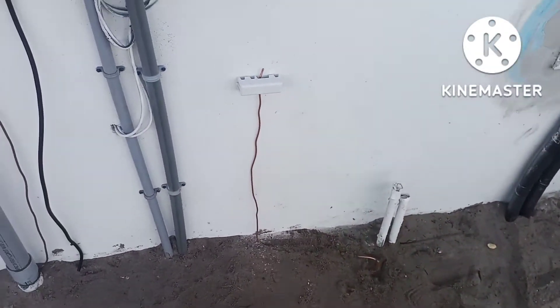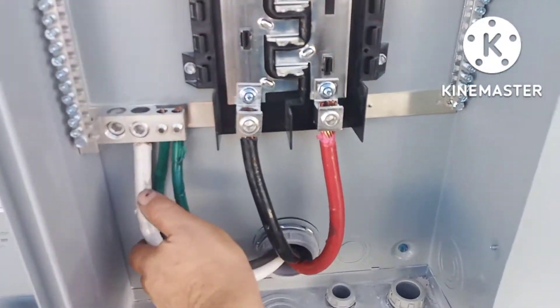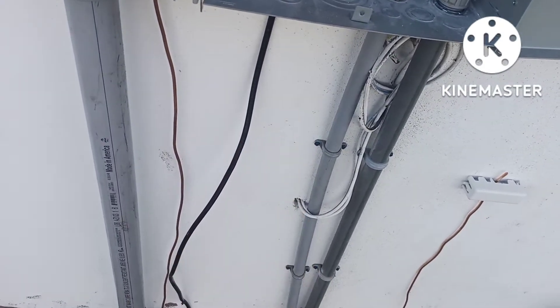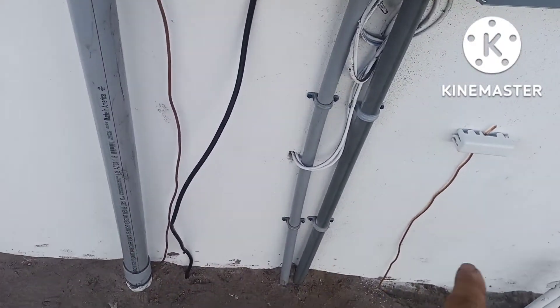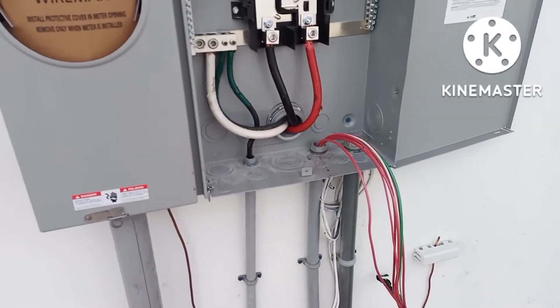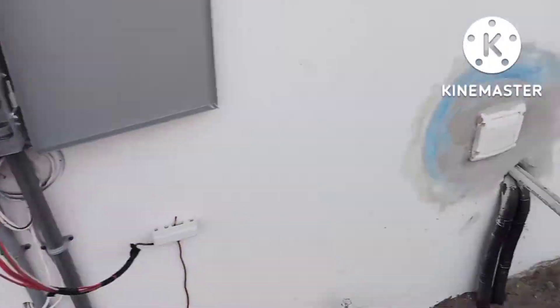Got my low voltage bridge for the low voltage. Got my hot tin — I gotta come back and get PVC pipe for the UFO ground, my straps for that. But now I'm gonna go inside and work inside. Just pulled in wires for the AC compressors.